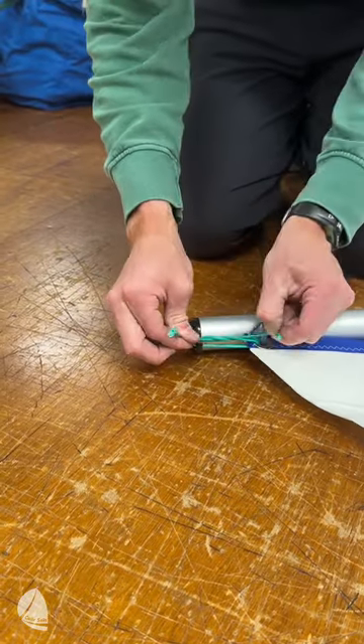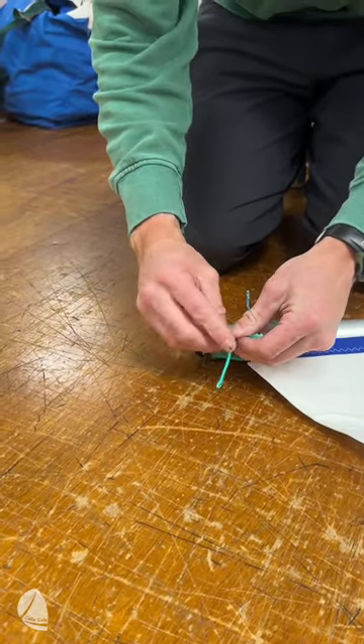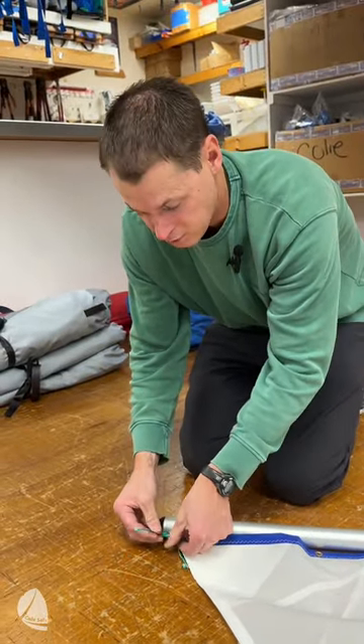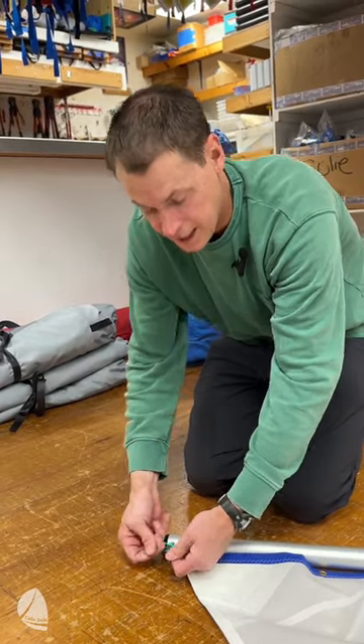Conversely, at the outhaul end of the sail, if it's a rec setup with rings and no outhaul adjustment, you also need to lash this line. If it's a race setup with the adjustable outhaul, then you would not need one of these lines because the outhaul is going to be moving the sail back and forth.